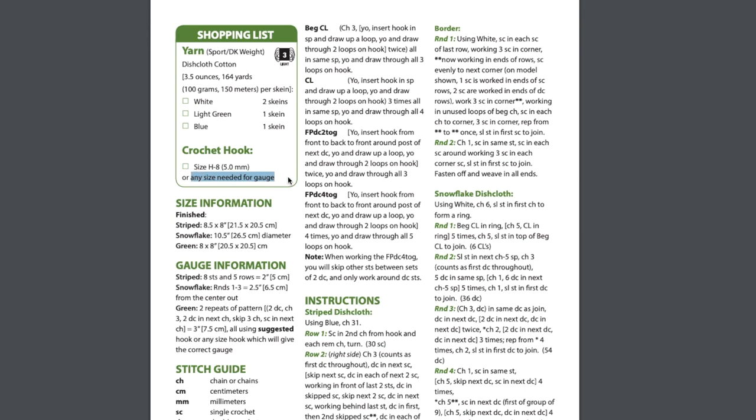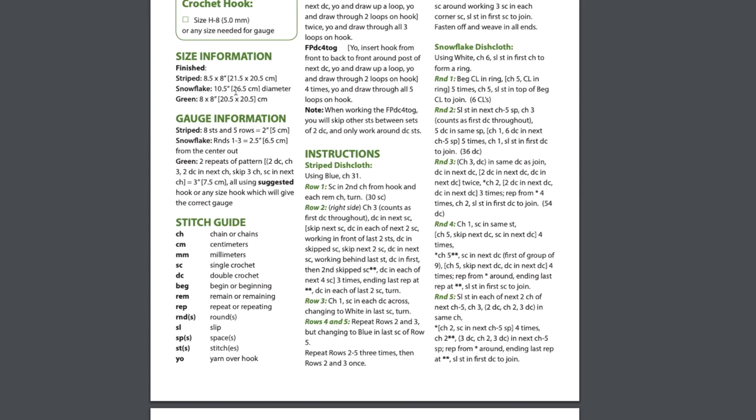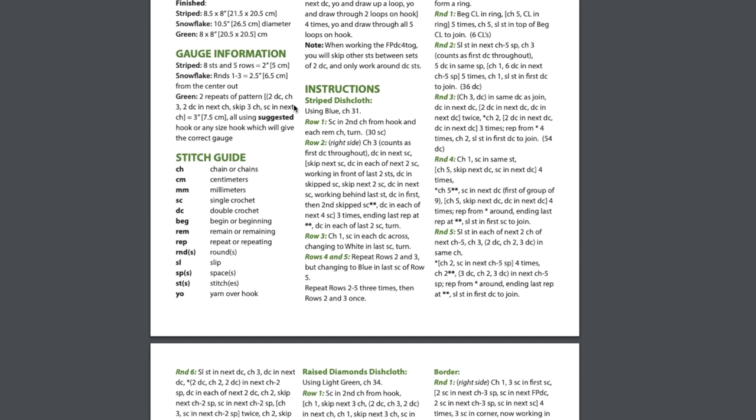That is very important because you may have to change the size of your hook to achieve gauge. The next thing you'll see is size information — the finished size. This is very important, especially if you are making a garment, an afghan, or a blanket; you want to make sure that the size fits your needs.